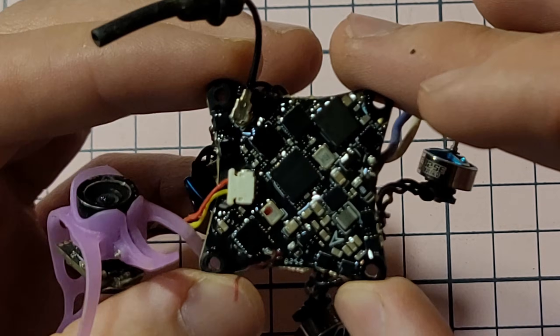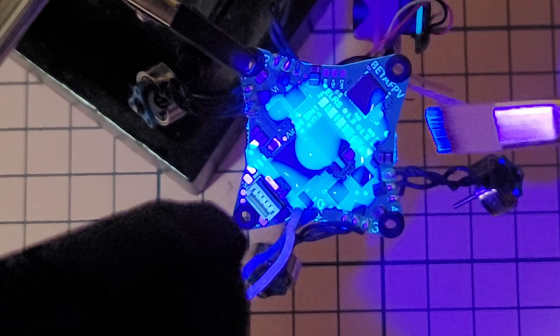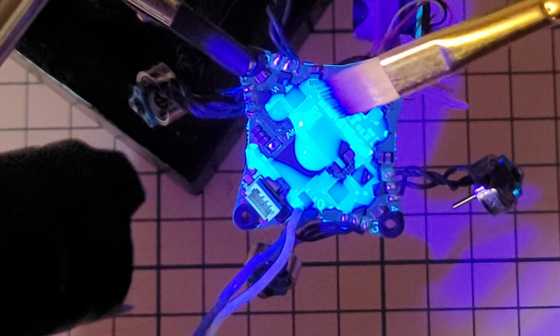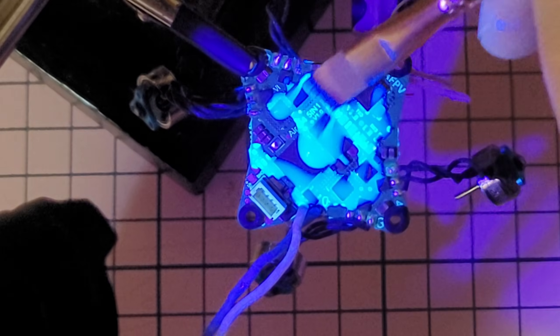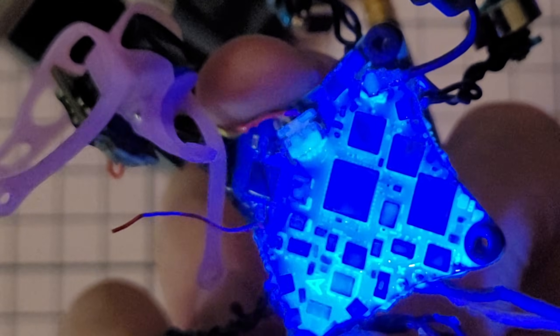Now you can see the shiny layer on all of this. This conformal coating shines with UV light, so I'm going to turn off the lights so the only light is the UV one. If I show you the drone, this is how it looks — it almost looks like... let's just say it's cool. Let's start painting all the remaining spots. I think we're probably finished — let me turn this upside down to see how the other side looks. Yeah, it's looking good.